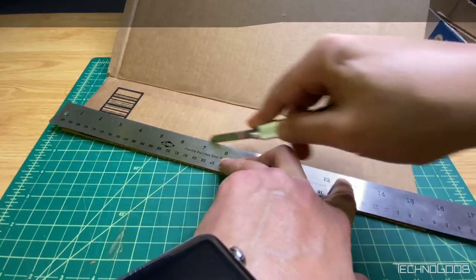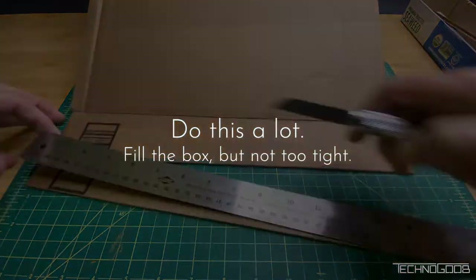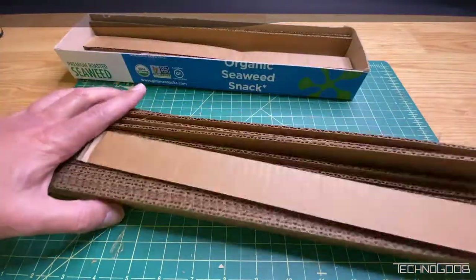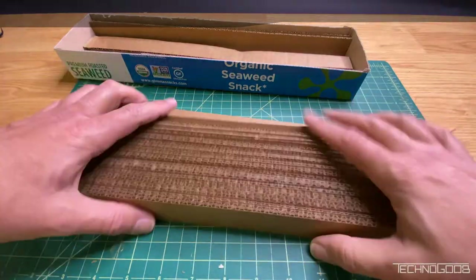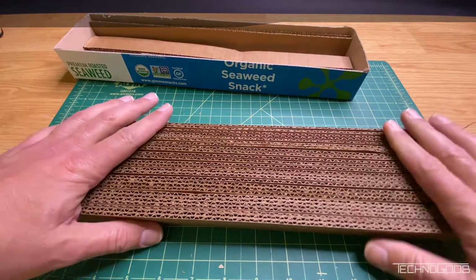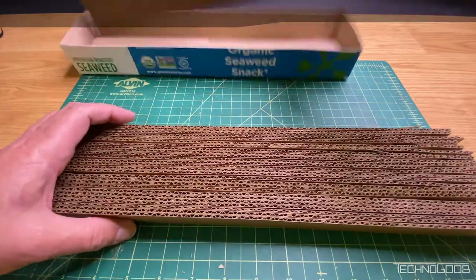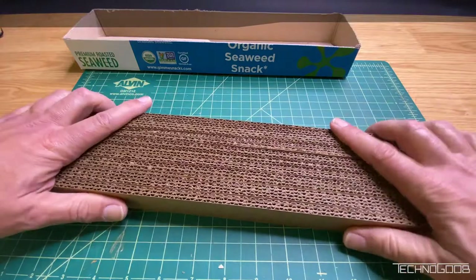Do not pack the strips in too tight as you don't want to compress the corrugation. It needs to stay loose but be full. After you cut enough strips, trim the strips to the correct length. Consistency is more important than perfection here. They need to fit inside but I don't worry about being exactly the right length.